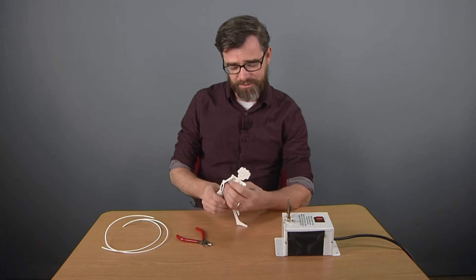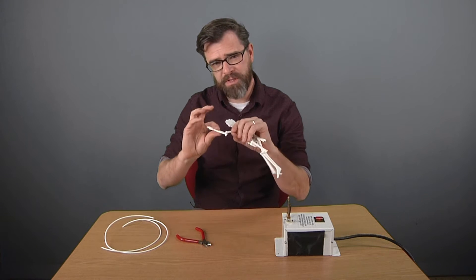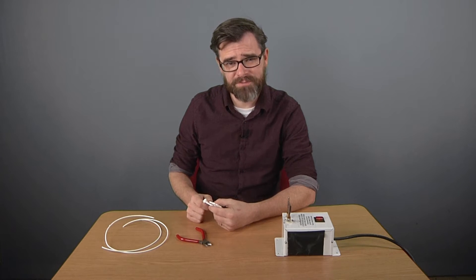Hey, I'm Jayce with the Media Geeks, and on today's One Minute Wonder I'm going to show you how to make rivets for 3D printed objects without using a 3D printer. Stay tuned.